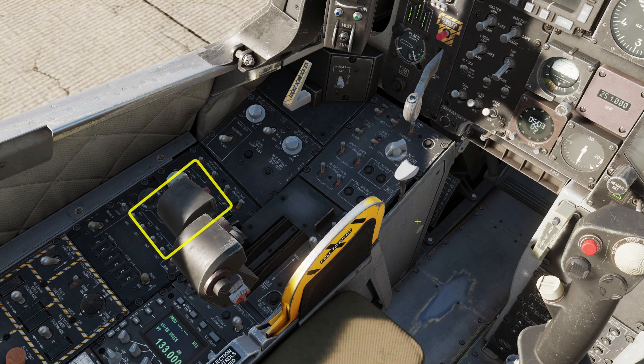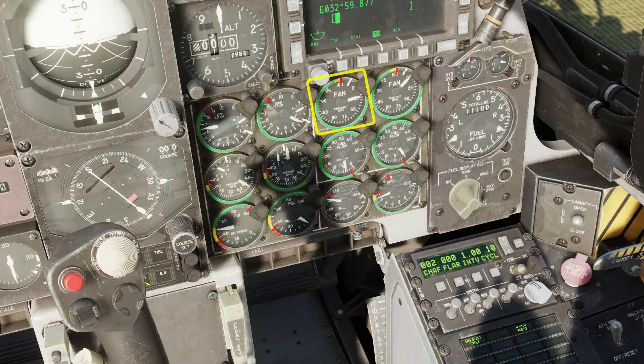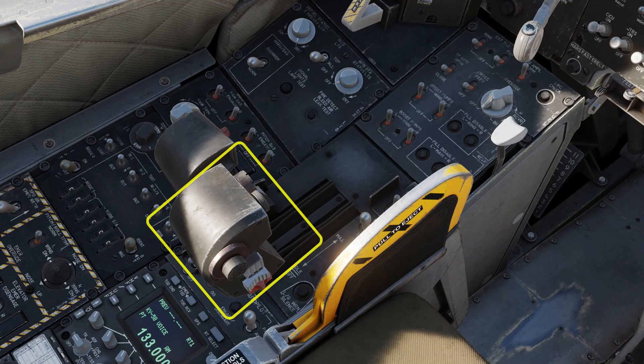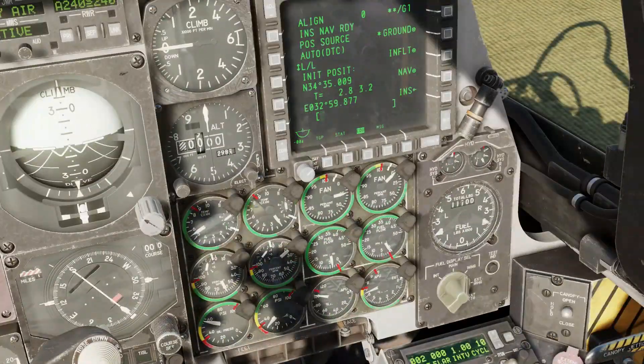Next we'll start the engines — right out and home to start the left-hand engine. Fan speed should stabilise at 25%; engine temperature will peak at 700 and then drop down to about 550. Start the right engine with right control and home. Wait for the right engine gauges to settle as for the left.